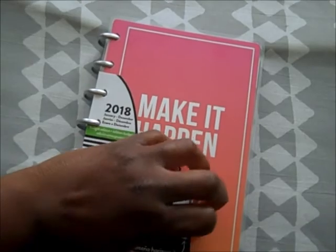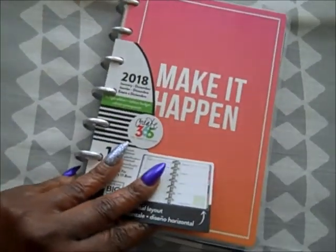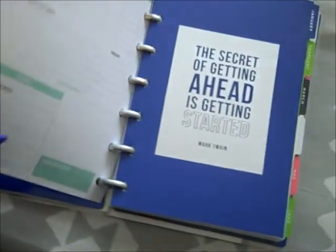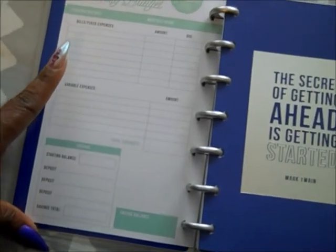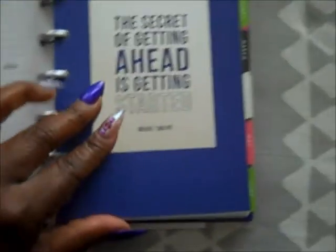We're doing a quick flip through of the 2018 budget plan. The cover is so cute — gotta love the little pig. Of course, you can reverse these covers. I love how it already has the bills and expenses here for you. I would think these would be the main bills because there's not a lot of space since it is the mini, but I do like it.